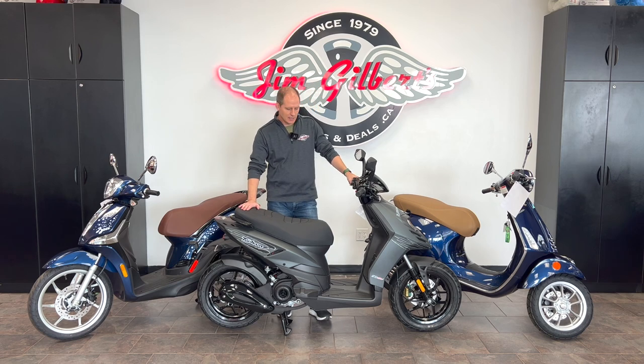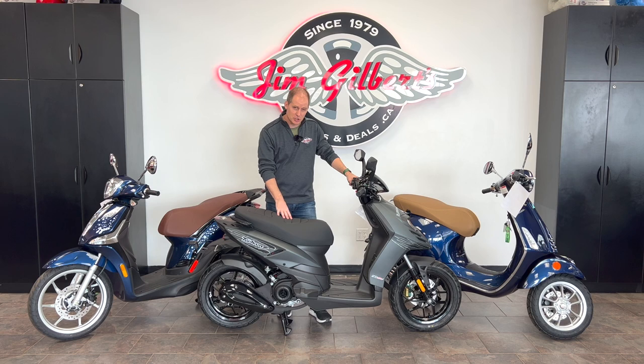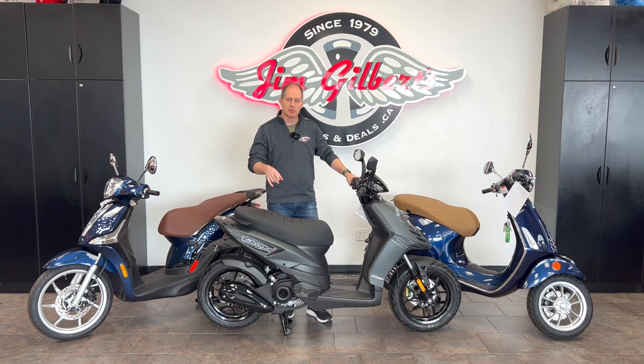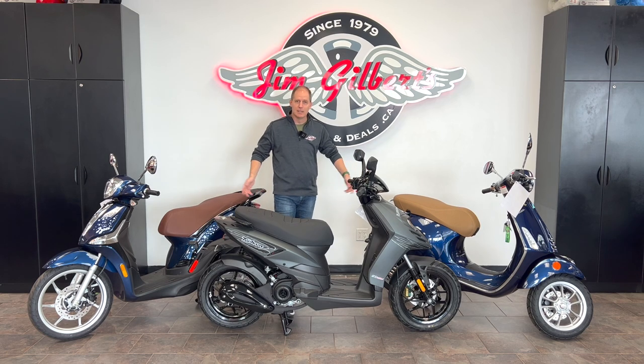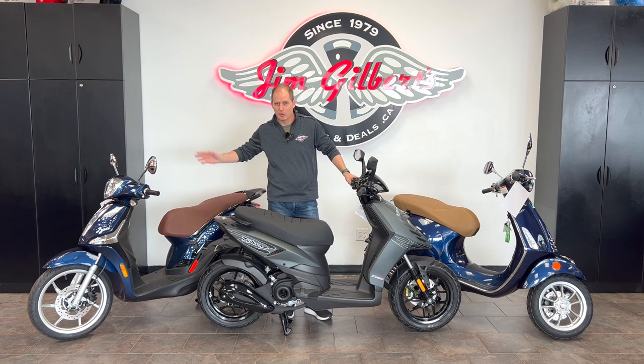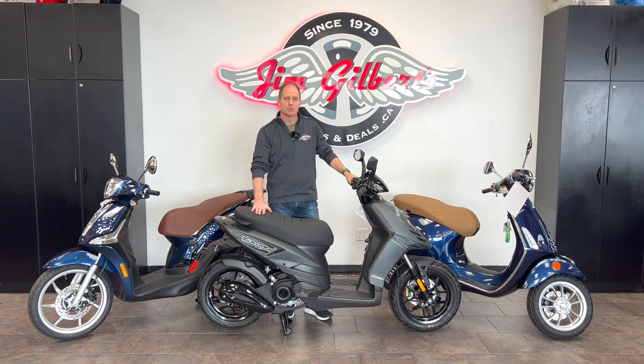This is my first time seeing the Typhoon and I think it's pretty impressive. I'd like to see the dash updated, and the website mentions a USB port which I think is a good thing to have on a scooter, but I can't find it on this unit. What I'm looking for from you is what you want to know about this. I need to reach out to Piaggio because there are questions about the information on their website as I'm filming this in early 2023. Let me know your questions so we can come back and make an even more in-depth video. If you want to see these bikes, come to Jim Gilbert's Wheels and Deals — the new 2023 Typhoon has just showed up for the first time. Thanks everybody for watching.